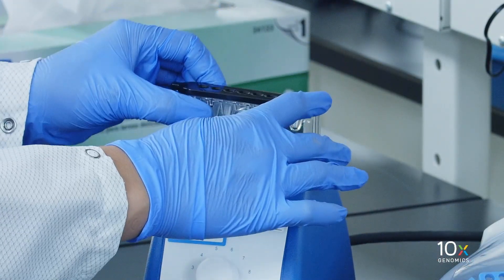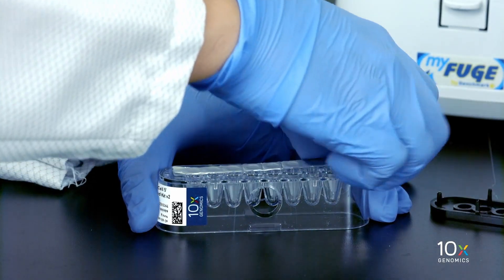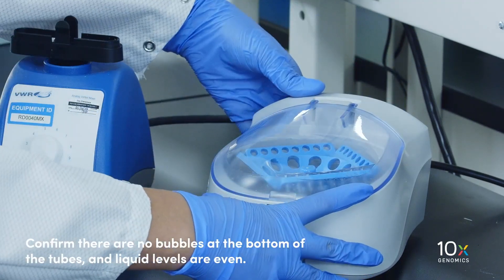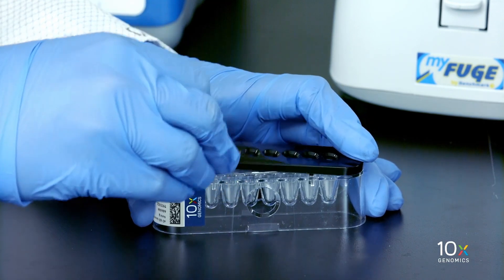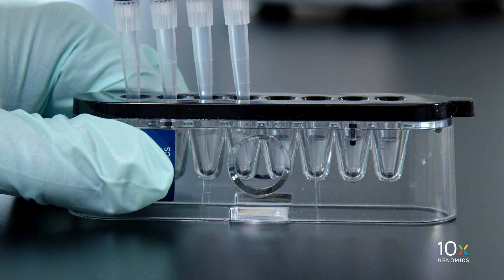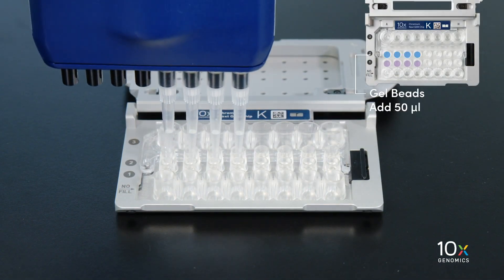Next, we will prepare the gel beads. Snap the tube strip holder with the gel bead strip into a 10x Vortex adapter. Vortex for 30 seconds. Centrifuge the gel bead strip for approximately 5 seconds. Confirm there are no bubbles at the bottom of the tubes and the liquid levels are even. Place the gel bead strip back in the holder and secure the holder lid. Puncture the foil seal of the gel bead tubes. Slowly aspirate 50 µL of gel beads. Dispense into the wells in the row labeled 2 without introducing air bubbles.